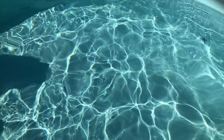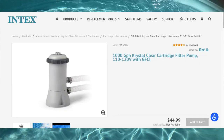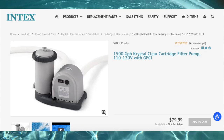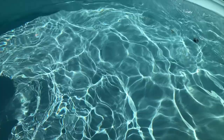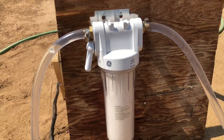Hi everyone, if you're setting up a stock tank pool this year, you might be in the same situation we're in where the only pumps available are upwards of $300. We really wanted an Intex pump but we were just too late getting into it this year. By June, Intex was already out of stock on the two models we wanted, and people were reselling them for three to four hundred dollars — a hefty markup for a pump that's only 60 bucks.